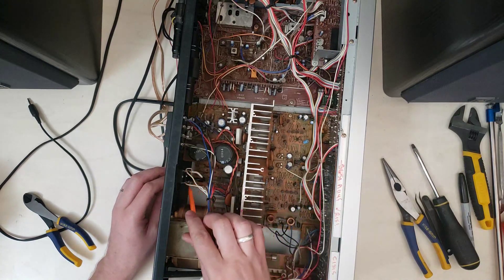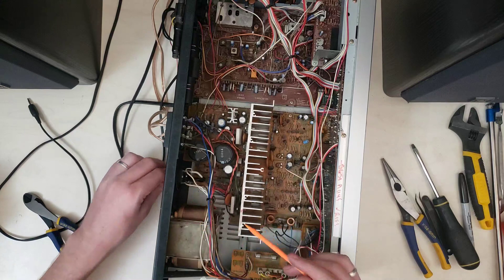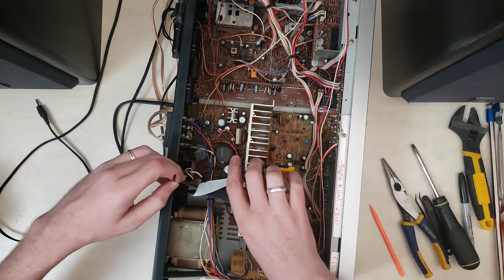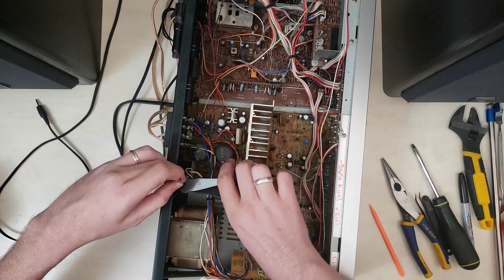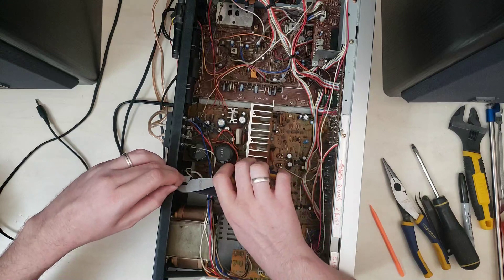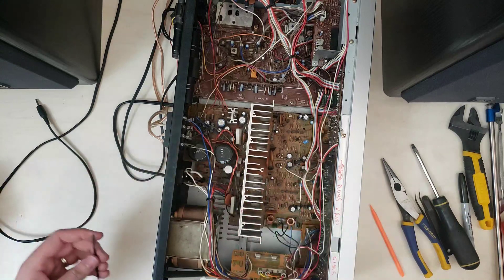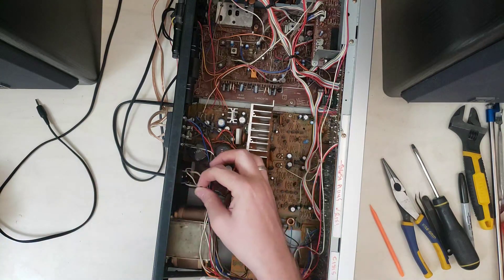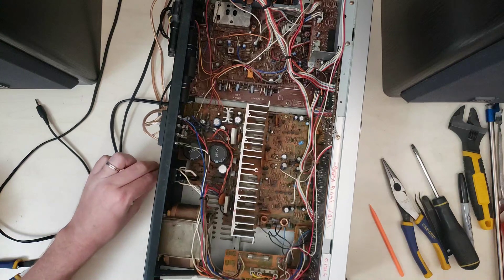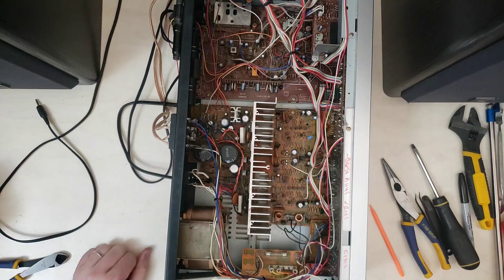You'll always have this nice loose loop there so it doesn't start pulling on the solder joints. I'm just going to clip this off and leave it kind of long so that the next person who's in here realizes that it's there, because it's not completely obvious. Left a long tail on it right there for the next person to find. And yeah, that will work as a nice strain relief. I'm pretty happy with that.